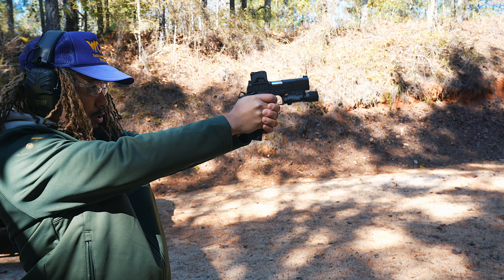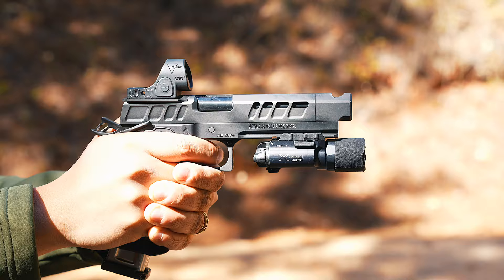You're getting the bang for the buck with the Prodigy. I've had to send this gun in before and get it fixed, it got fixed and it shoots flawlessly now. I love it, it's fun, it's amazing. For a 2011 I feel like you get the bang for the buck. But the Atlas is like a Mercedes at the end of the day.